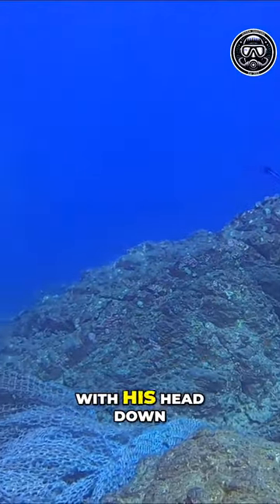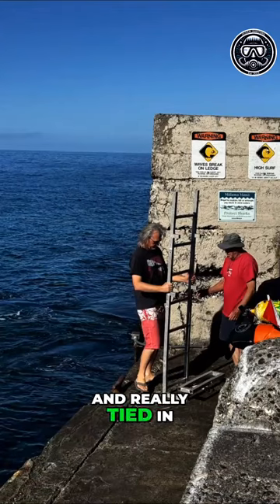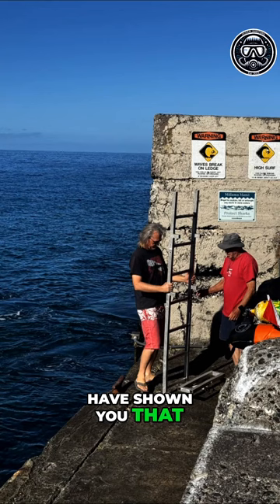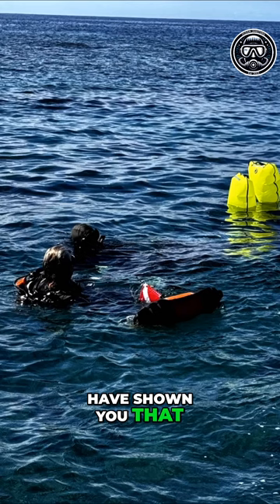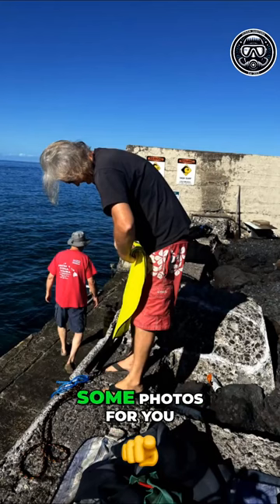There's Gary over there with his head down — that's where it was really lodged and tied in. Wish we could have shown you that. That's us floating it back. At least we got some photos for you guys.